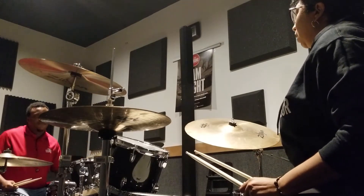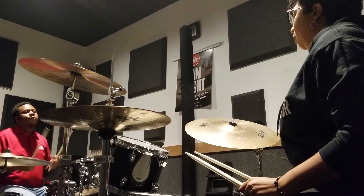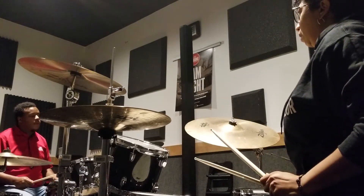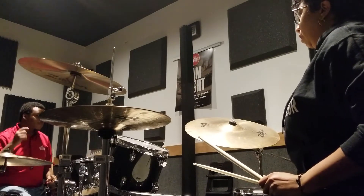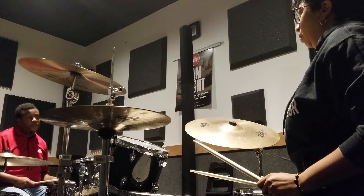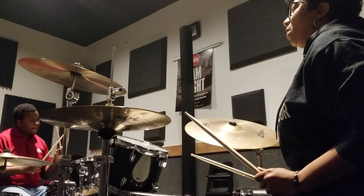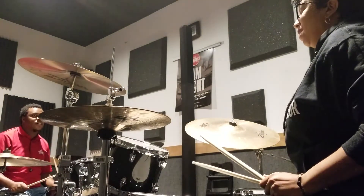So, basically 4-4, right? We call this the bag beat or bone back. First beat is bass drum. The second beat... Two basses, both basses. So, only bass drum first time. But this is both times. But lead the bass drum out the second time.